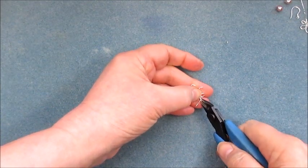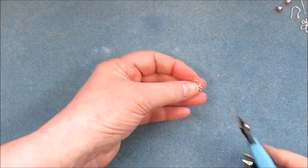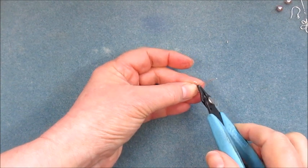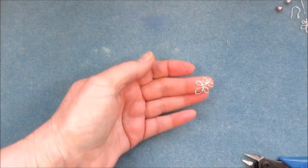There we go — nice and straight. I'm going to turn that over, cut off the excess at the back of the pendant or earring finding, and just squish that down a little bit.